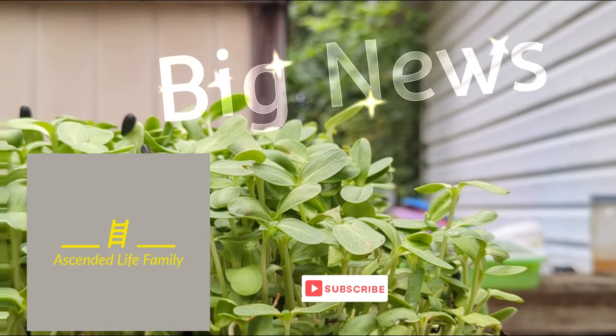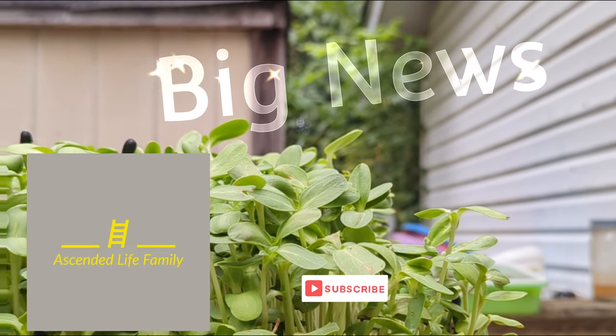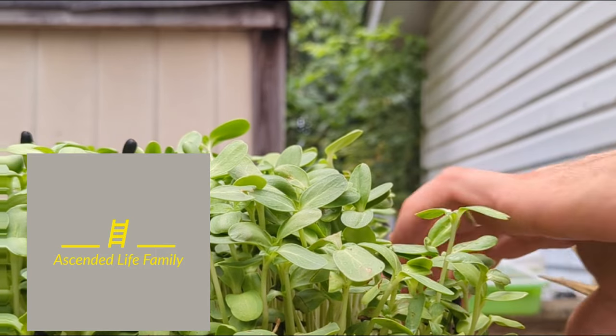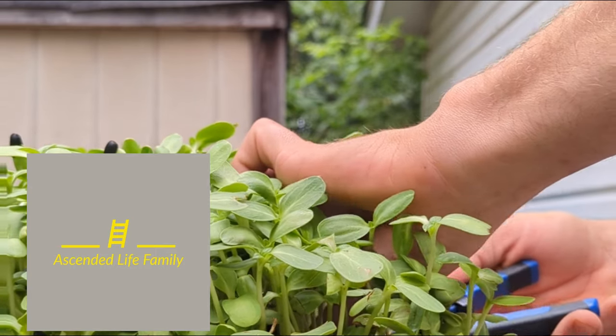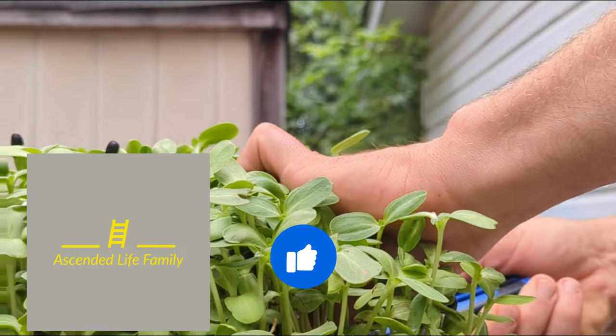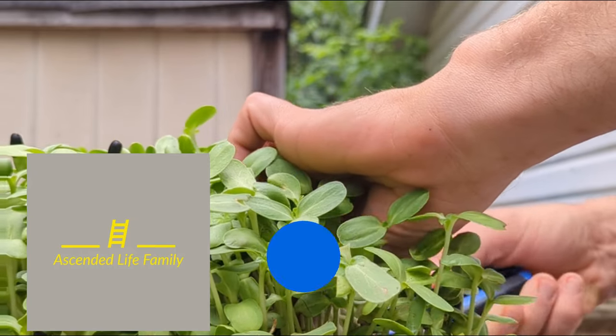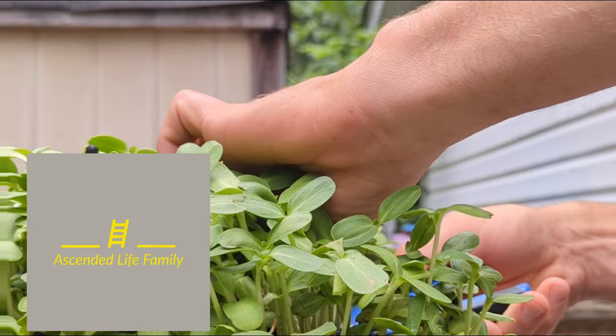Shalom shalom, welcome to the Ascended Life Family channel here in the Ascended Family Juice and Kitchen. Right outside cutting some sunflower shoots — we call them sunflower microgreens, sunflower shoots, or sun shoots. So good!